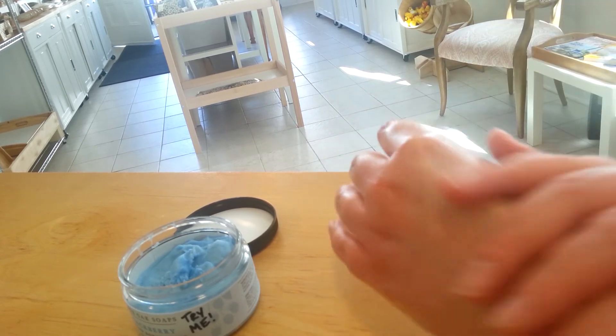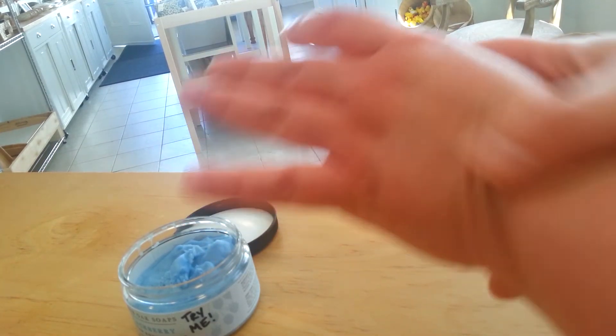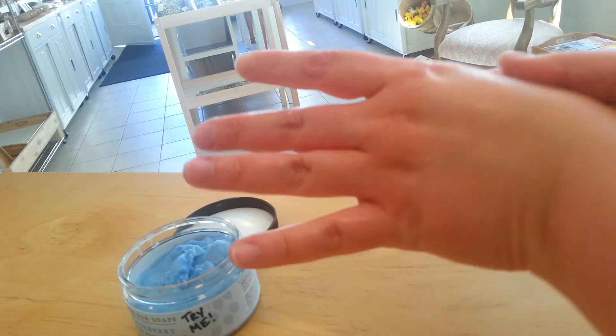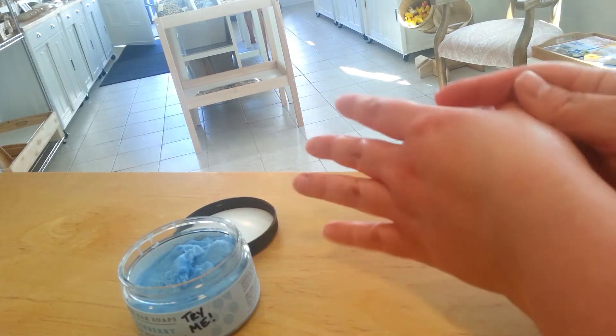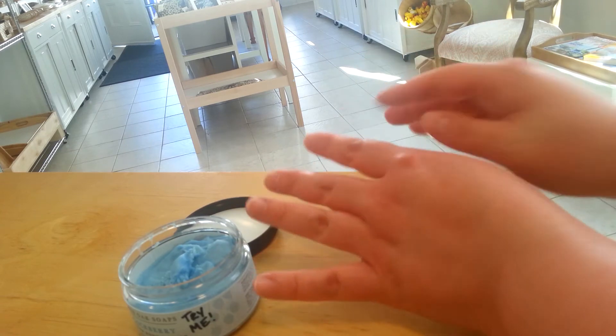This is really nice to use in the wintertime to hydrate your skin. It's also really nice to apply after a shower or a bath to just help your skin feel smooth and soft. And as you can see it's already absorbed in — you can see the difference between my two hands. You can hardly see the oil on here; it's already absorbing into my skin.